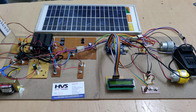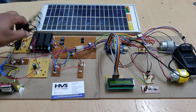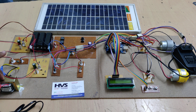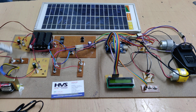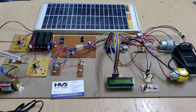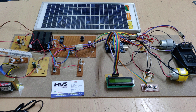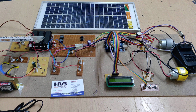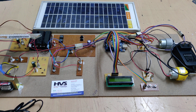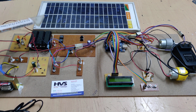The input voltage from the solar panel goes to the charging circuits, and the output connects to the battery. The 230V AC input goes to the transformer, which steps it down to 12V AC. The charging circuit converts this AC to pure DC — it uses four diodes acting as a bridge rectifier to convert AC to pulsating DC, a capacitor to smooth the pulses, and two additional diodes to ensure unidirectional current flow and block reverse current when the battery is fully charged.